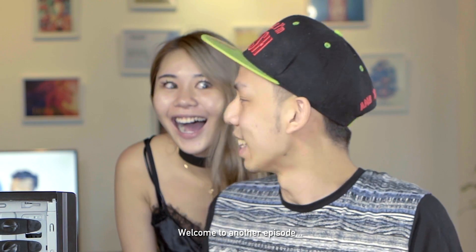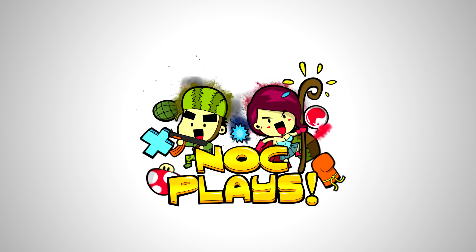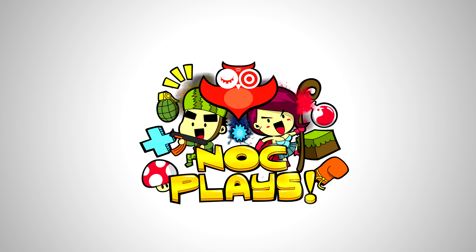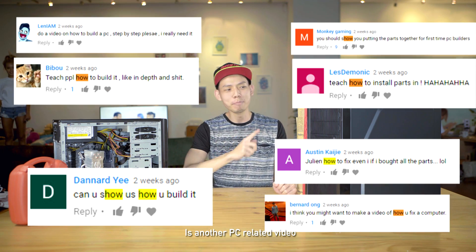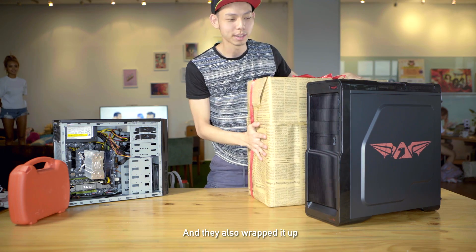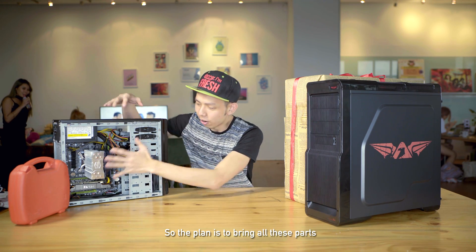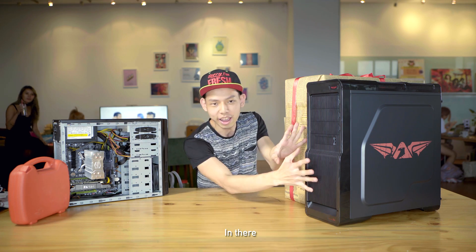Welcome to another PC related video, by popular demand. This time, Armageddon has given us a new PC case, and they also wrapped it up. It's one in black and one in white, so the plan is to bring all these parts in there.